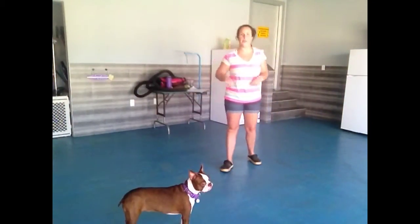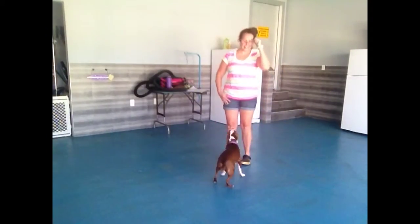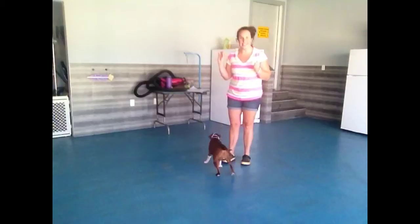Hi, this is Stephanie and I'm here with Ruby. Today we are going to be working on 'wait' and also working on the come command.